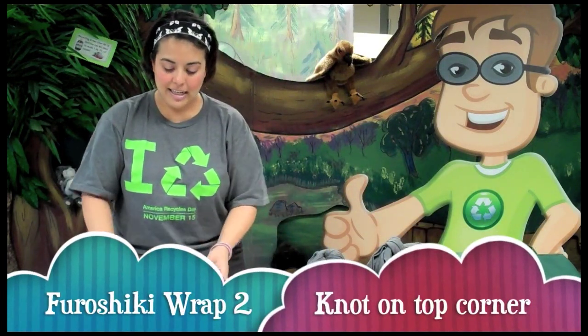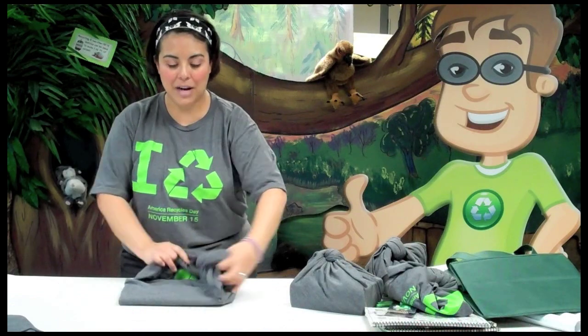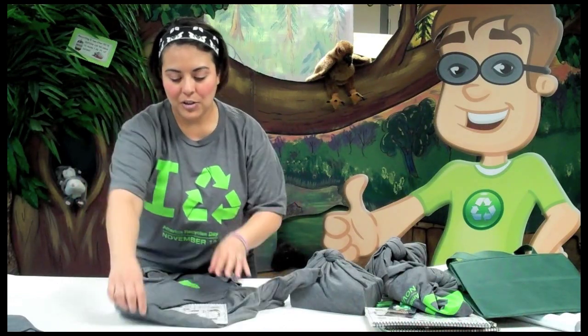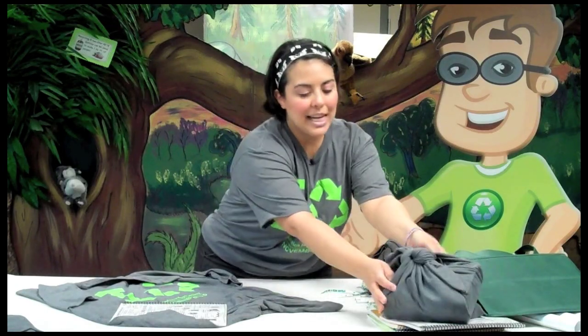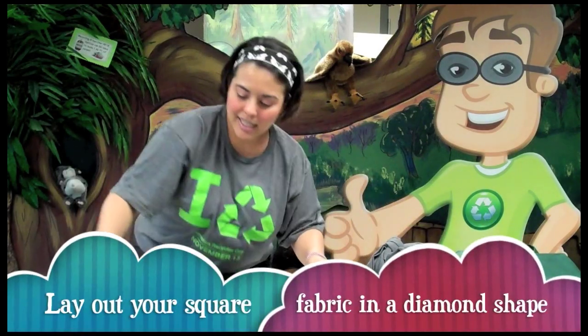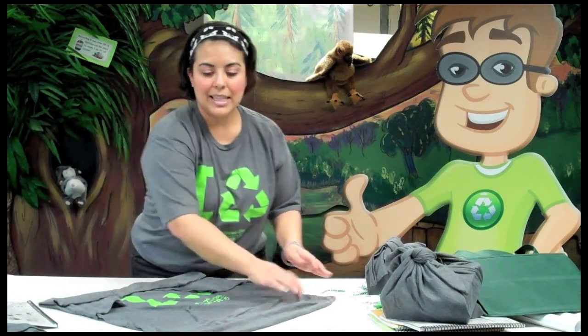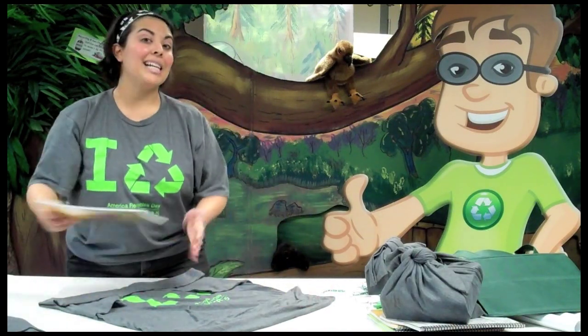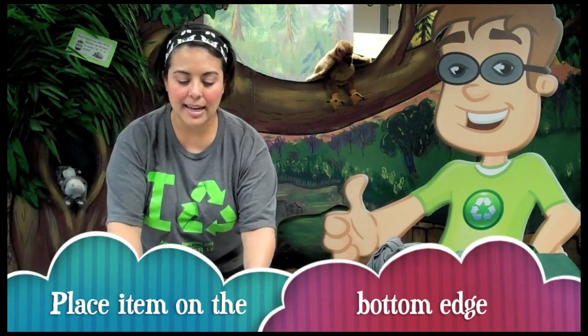Now for this second technique it's a little different. I'm going to unwrap this particular shirt so we can use the same fabric again. Even out your edges, do the diamond shape, and you've got corners A, B, C, and D. You're going to get your package or your gifts and line them up to the bottom edge.